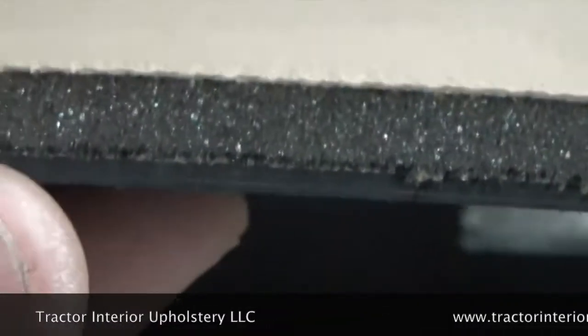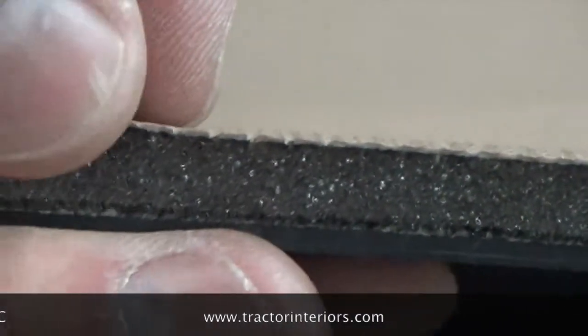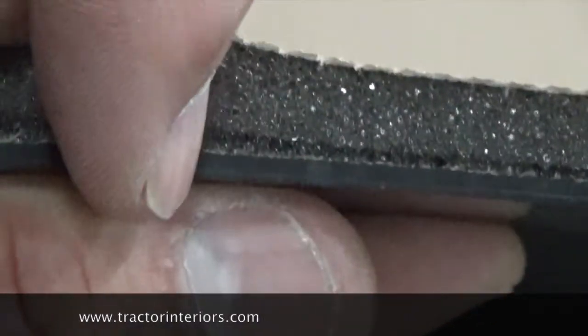You can also look at the edge — the cross section of these particular headliners. What you see there is three layers: the perforated vinyl facing, then the foam, and then the ABS plastic. We have the same thing in camel hair fabric — the same three layers: camel hair fabric, foam, and ABS.